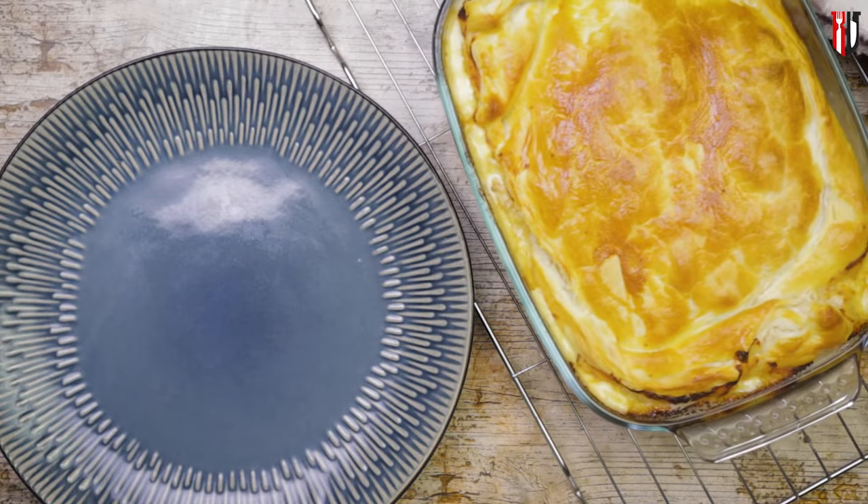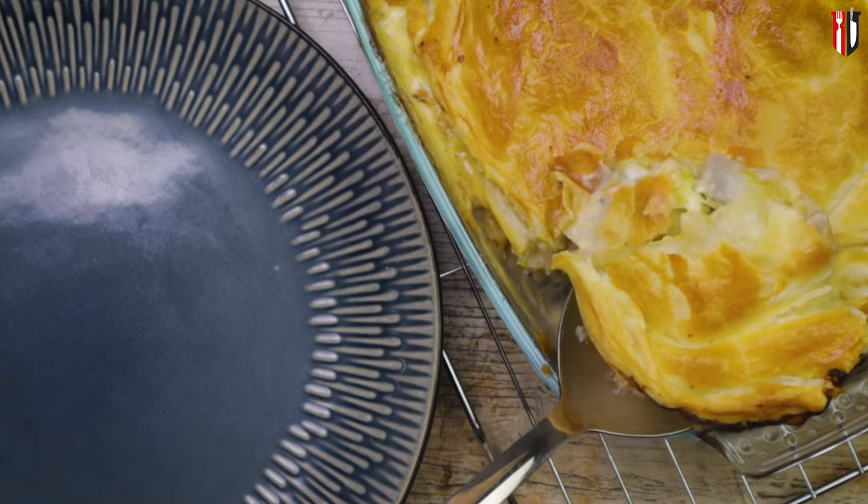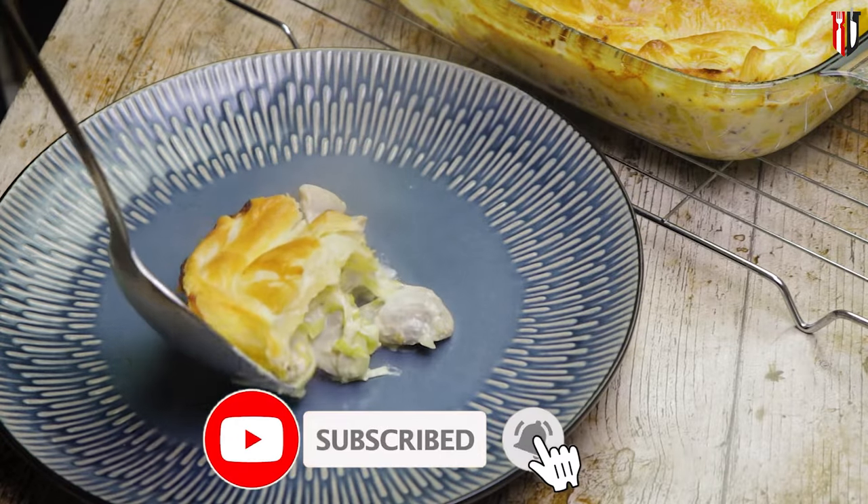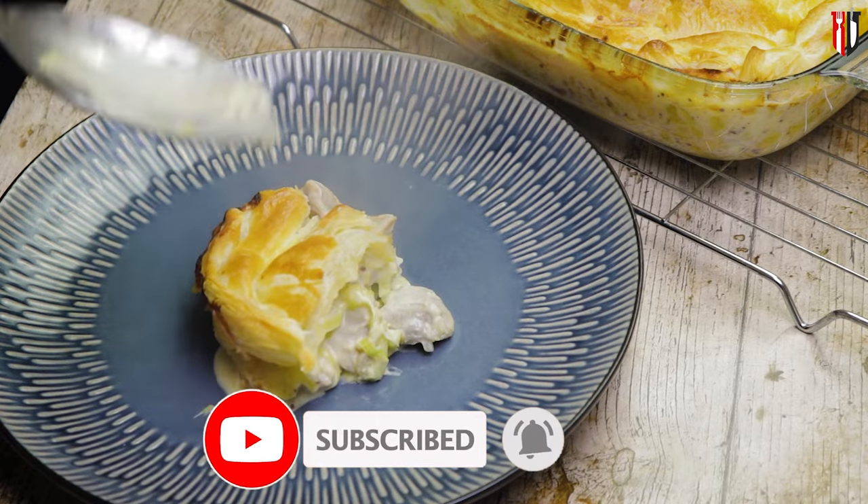Today we are making a chicken and leek pie, a budget-friendly recipe, enough for the whole family. Easy to make as always, because that's why you're on this channel, and for more recipes like this, make sure you subscribe. Enough talk, let's get into cooking!